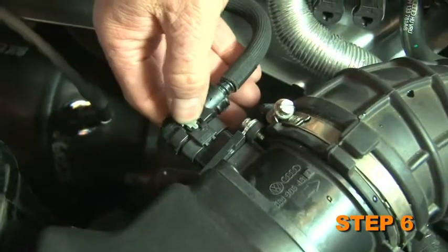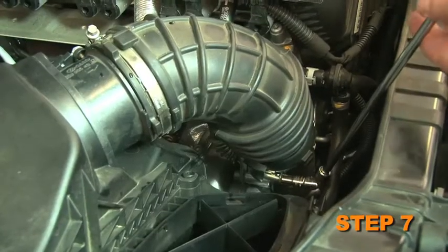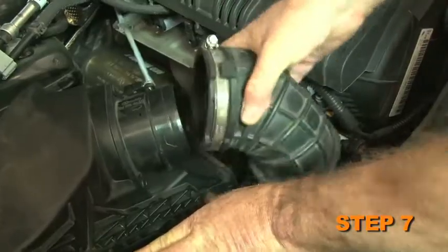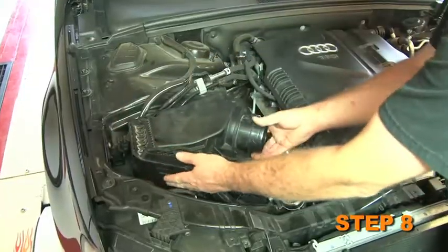Disconnect the mass air sensor electrical connection. Loosen the two hose clamps which secure the stock intake tube to the turbo inlet and factory air box, then remove the intake tube from the vehicle. Pull up the air box and remove it from the vehicle.